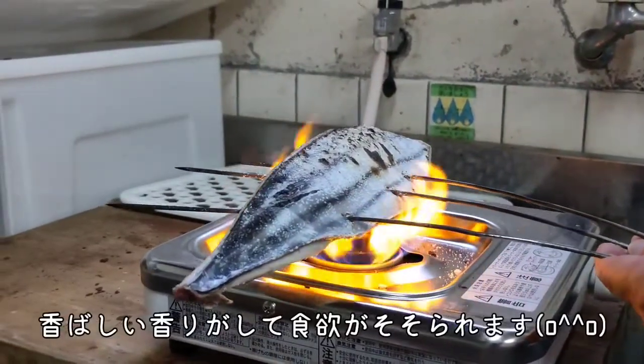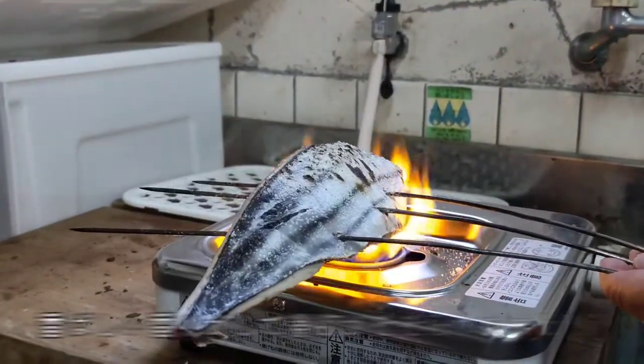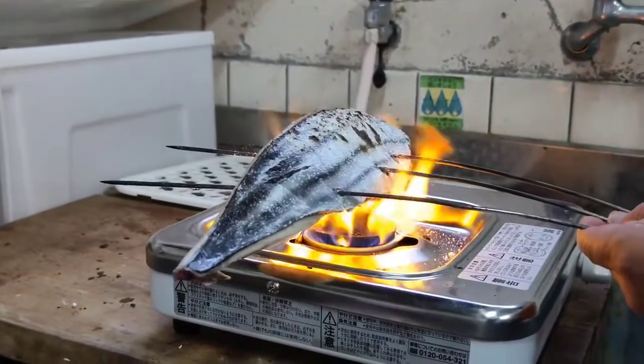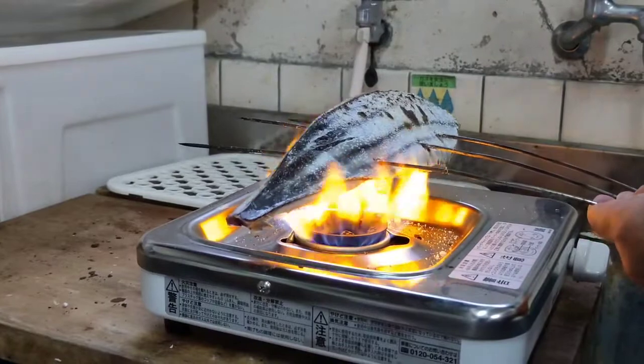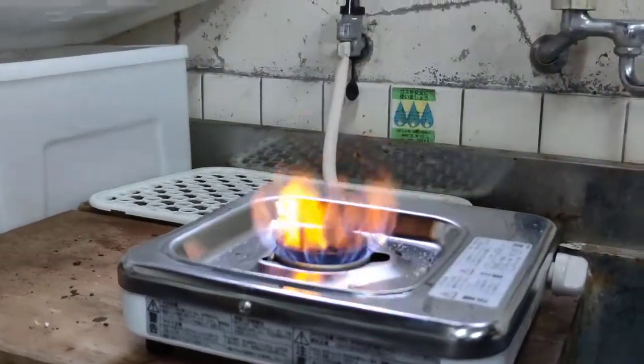The pan is ready. I cut the pan. Let's go!